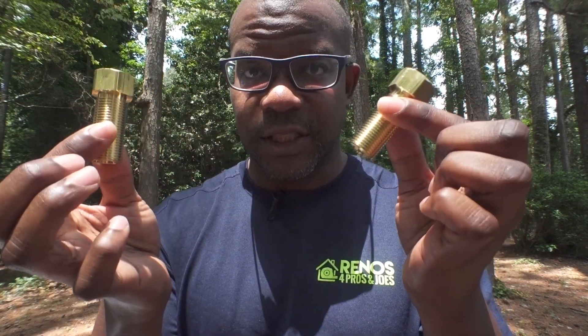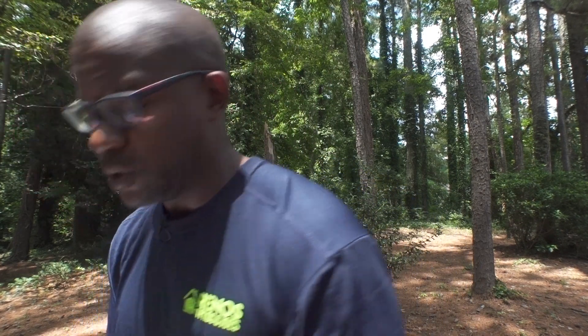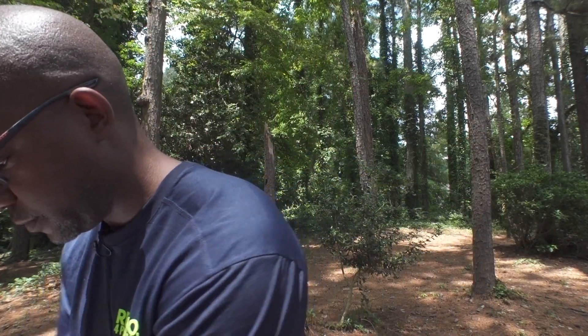Let me show you the faucet shank extension. It comes in a bag just like you see it online. Inside the package you get two extensions and two rings — all brass by the way, not plastic, because some of the ones you'll find online are plastic. You also get a large washer ring and rubber washer rings. You may not end up using all these components, but I'm just covering what's in the package so you know before you order.